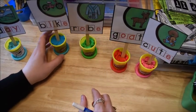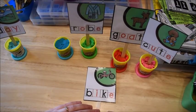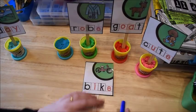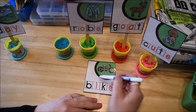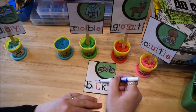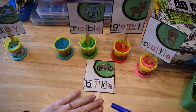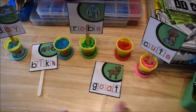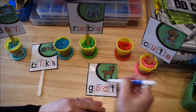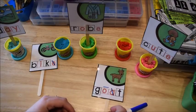Another thing we do is mark our flashcards. For a word like 'bike,' I have the children use a dry erase marker to mark the vowels — they mark the I as long and cross out the E because the E is silent. That's how you mark a long vowel word. Same thing with 'goat' — they mark the O as long and the second vowel is silent. It just helps them learn the patterns and rules for the phonics sounds.